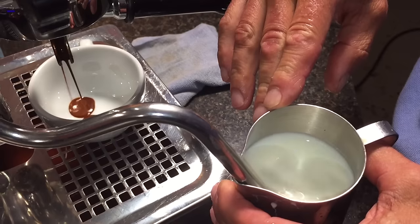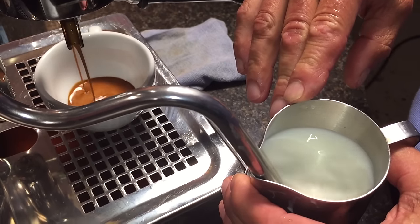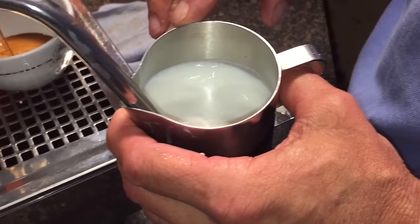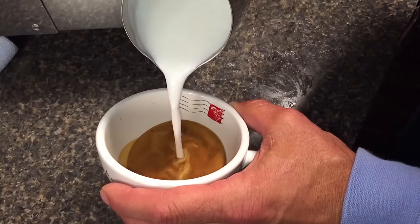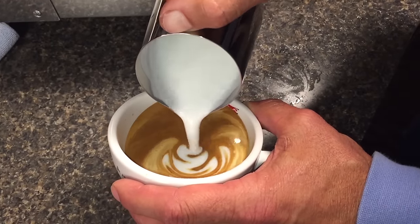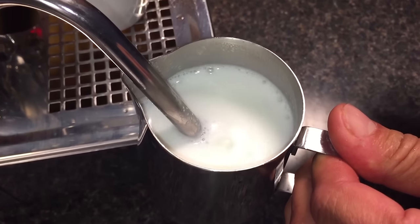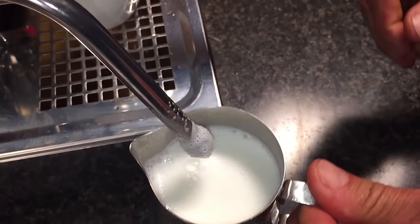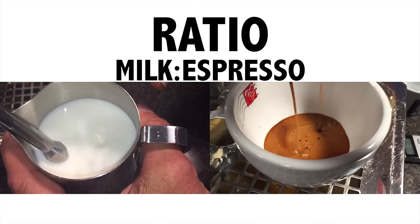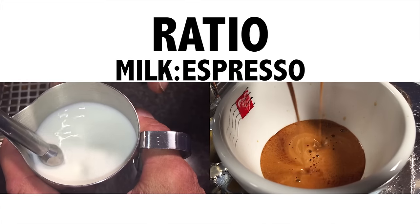Good coffee that is properly brewed is always at the top of my list. Next is the type of milk used. Whole milk can be really sweet and give a texture that results in a smooth and creamy mouthfeel. It also mixes nicely with the espresso. When you start lowering the fat content, you'll lose some sweetness, but the milk will hold more air, so a lower fat milk will be okay for a cappuccino. The ratio of milk to espresso is a personal preference — we'll talk some general guidelines, but in the end, it should be what you like.